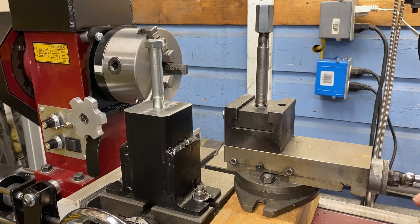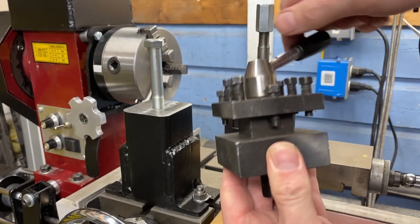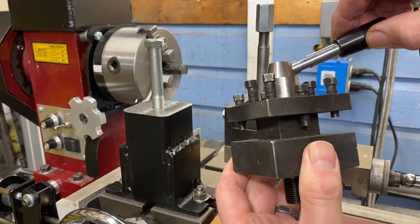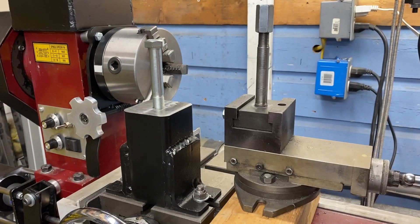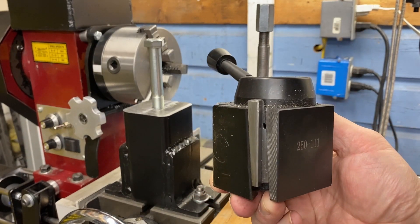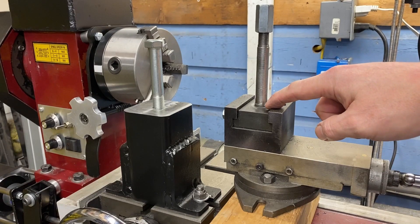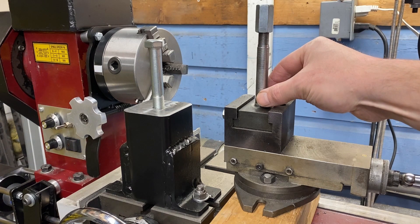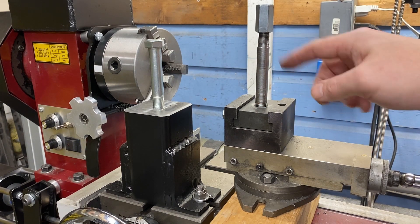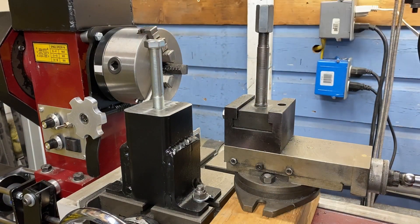Number five: a quick change tool post. Originally from the factory, mounted onto the compound was a turret style tool post. It worked fairly well — it spins and you lock it down with a knob, so you could put a tool here and a tool here and just rotate and tighten. The problem was there was no height adjustment, so I decided to get a quick change tool post. This is the wedge style quick change tool post I purchased. The hole is 14 millimeter and the original mounting on the compound was 16 millimeter. I got a 16 millimeter bolt, chucked it up in the lathe, turned it down to 14 millimeter, and threaded it for a cap nut. When I built my solid tool post, I tapped it for nine-sixteenths and it bolts the quick change tool post down.